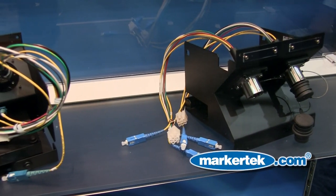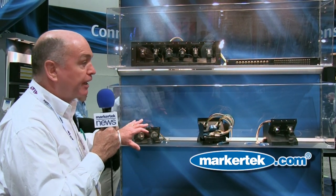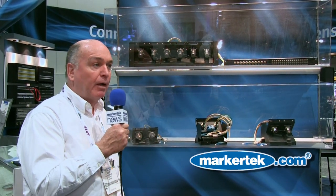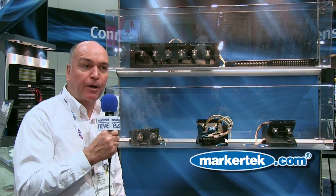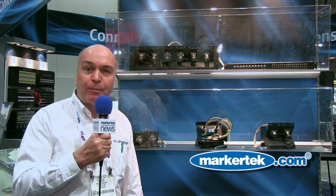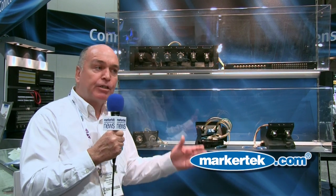What we're looking at now is our COP system that accompanies our SMPTE fiber optic cables. These are panels that you can patch into with the camera cables, and what's nice about this — and in some respects what's necessary in the market — is it's a splice box.